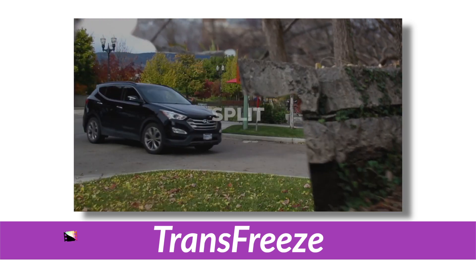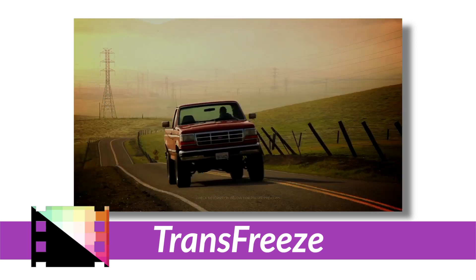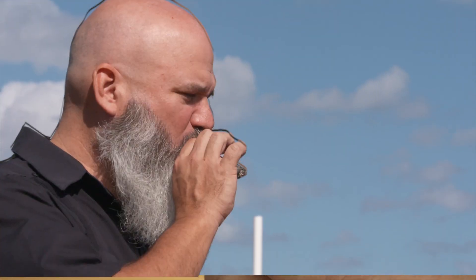My next favorite plugin is called Trans Freeze from Pixel Film Studios. This is a transition plugin, and it's different from the transitions we've been seeing lately with a lot of blur wipes and high-movement transitions. This one is different in that you're custom cutting out an element in your video and using it to create the transition. It's a really neat effect. It's a lot of steps to get it done, but the impact is definitely worth it if you have the time and the right shots. In my opinion, this transition is most successful on a tighter or medium shot where you have a very specific focal point.